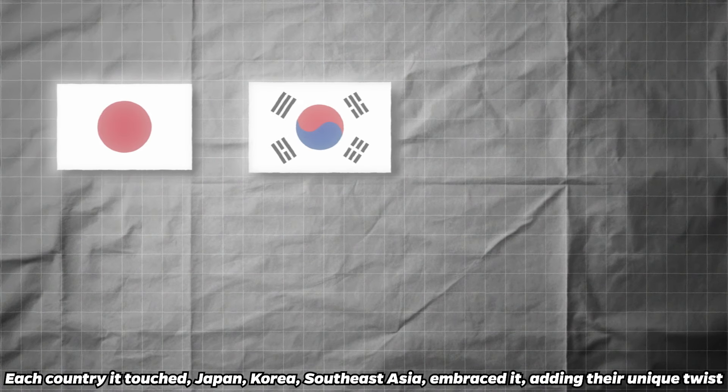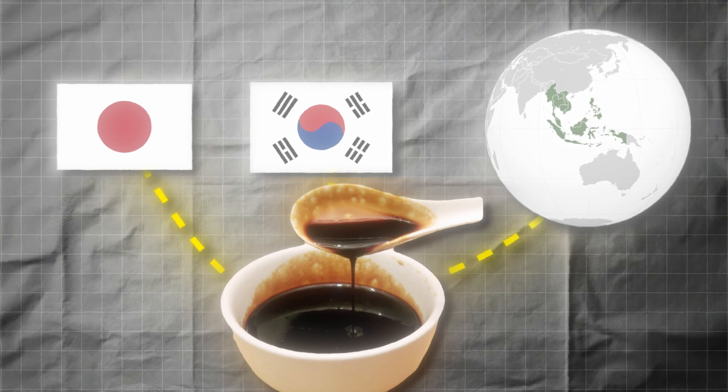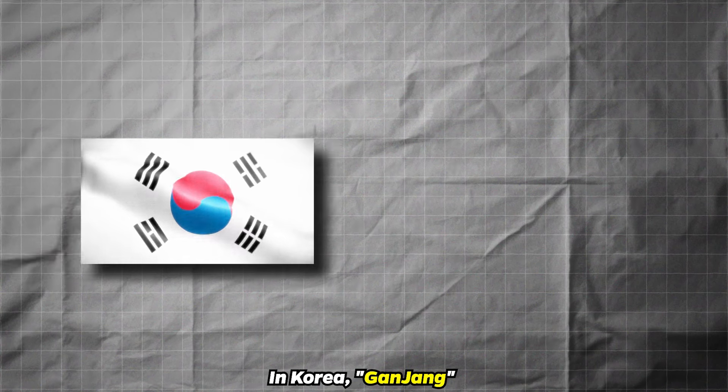Each country it touched — Japan, Korea, Southeast Asia — embraced it, adding their unique twist. In Japan, it transformed into shoyu. In Korea, ganjang.